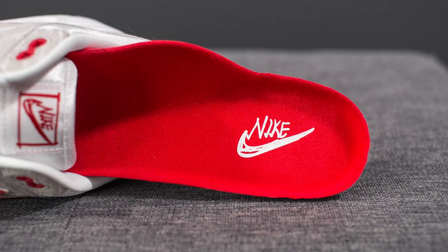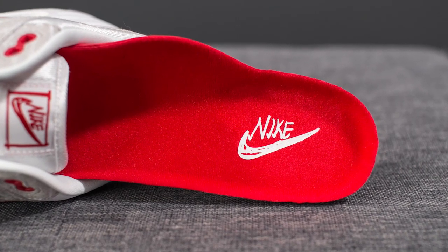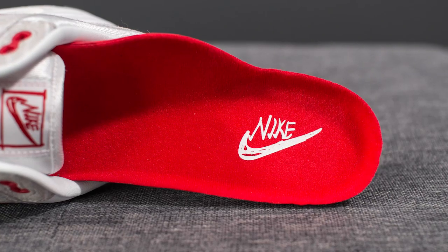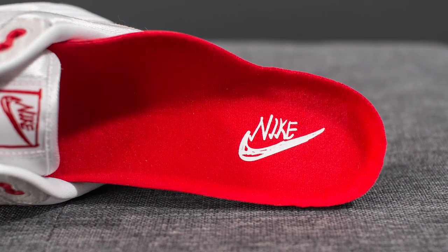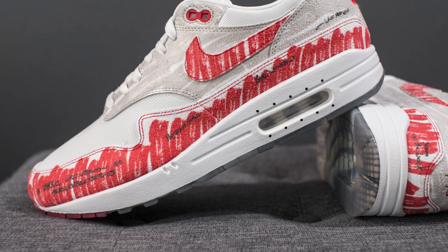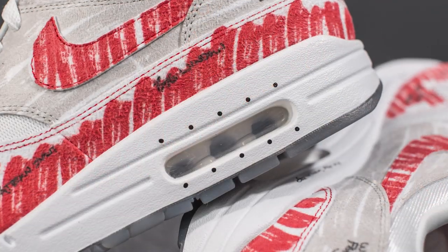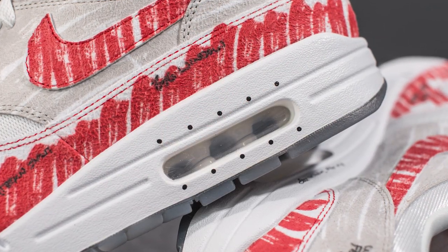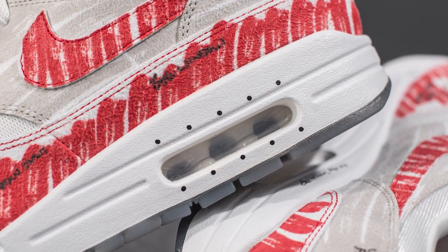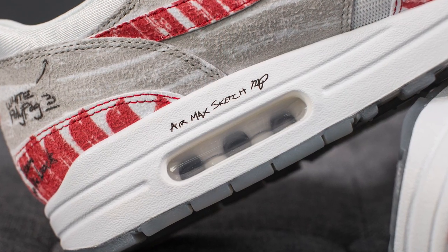Pulling out the insoles, we have a very bold University Red colored insole. Replacing your traditional Nike Air branding on the heel, we have the Nike swoosh branding that again looks like it's drawn in. The upper of these Air Max 1s sits atop a white polyurethane foam midsole. Underneath the heel, there's a cutaway that exposes the air bubble found within the midsole. On the lateral side, we have 10 black dots which are painted on, and then on the medial side above the air bubble, we have the Air Max Sketch branding.